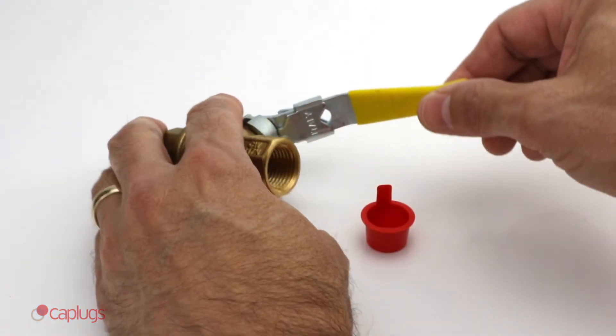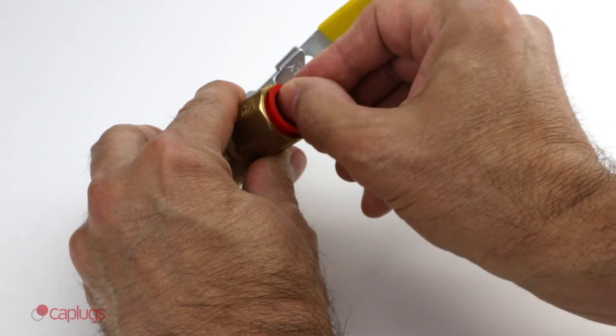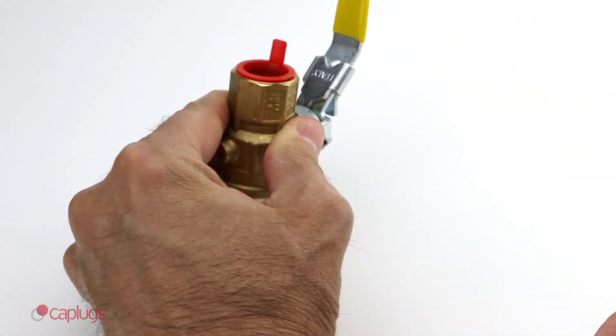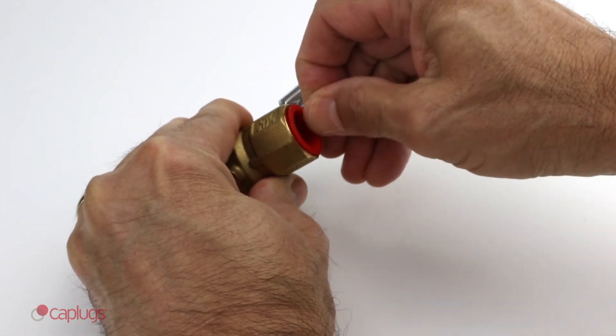These versatile parts are ideal to protect the inside of various fittings, close off inlets and outlets in appliance and machinery connections, and much more.